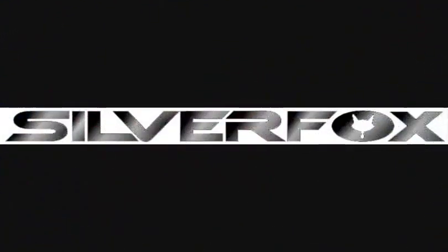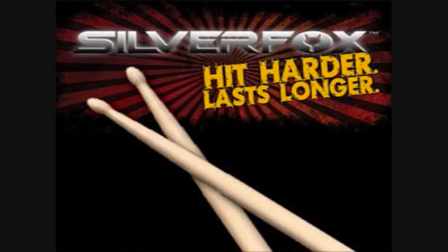Nicholas Hiddon from Canerco only uses Silver Fox drumsticks. Check them out at SilverFoxPercussion.com. Hit harder, last longer.